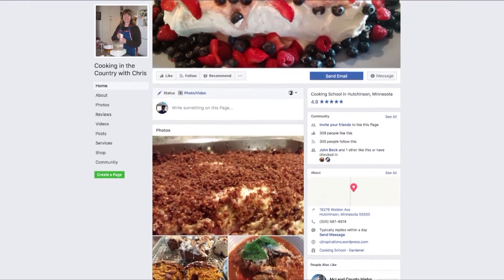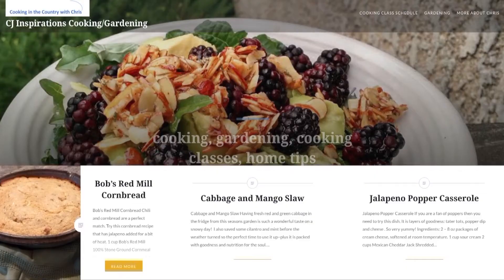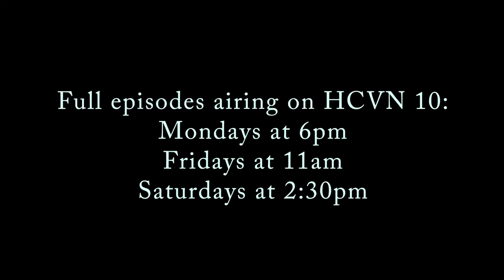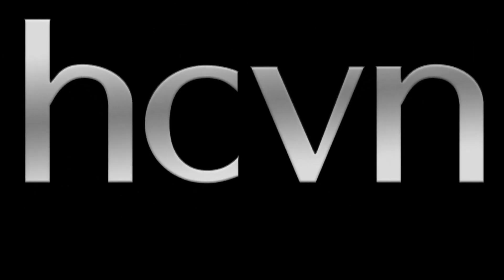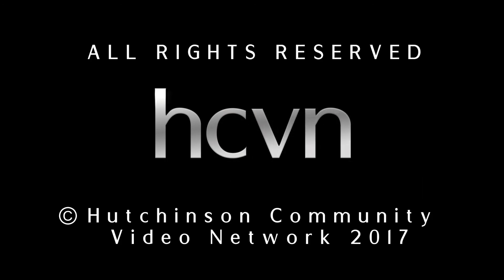If you want the recipes, go to Cooking in the Country with Chris on my Facebook page, or you can go to my website, cjinspirations.wordpress.com. I'll see you guys next time.